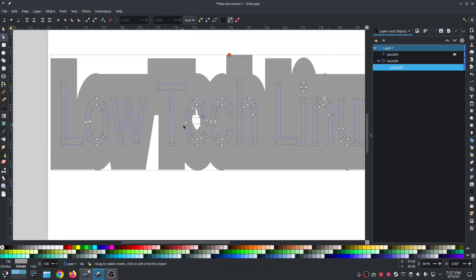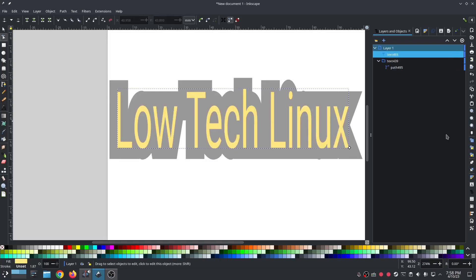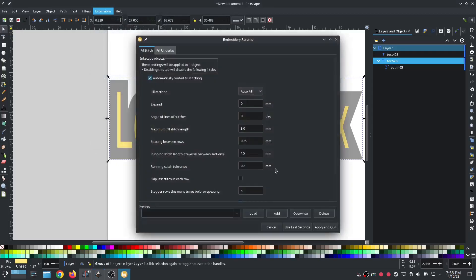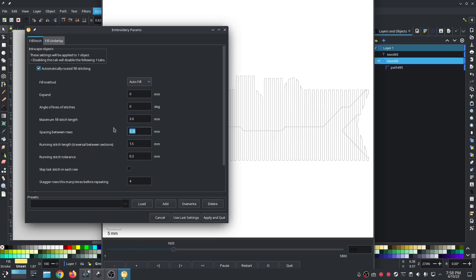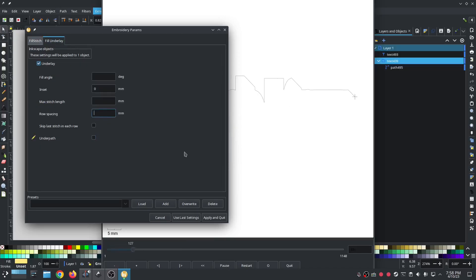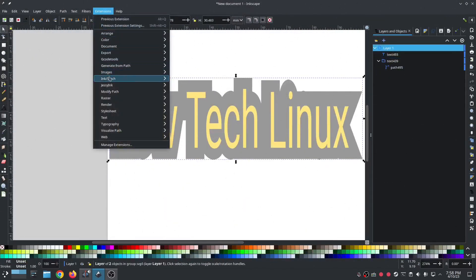I'll show you how to close that hole. Hide the above layer text, then do path object to path — now we're good. Take all of those extra bits and delete them. Unhide the above layer. Now that bottom layer is the one we want for knockdown, so go right into params. Uncheck under path, spacing between rows at 2, angle at 45. Go into the underlay, uncheck under path, row spacing 2. Outstanding.